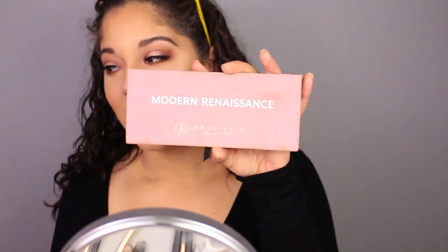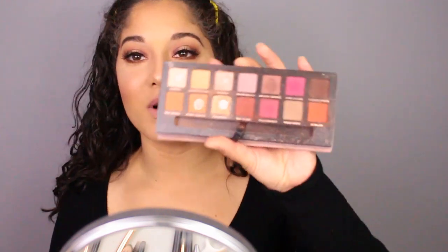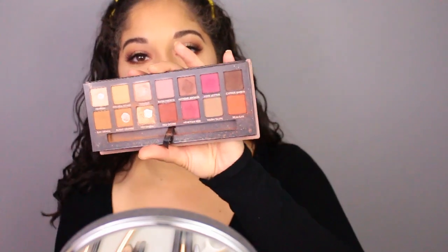Hey you guys, welcome back to my channel. Today I'm going to show you this summer halo eye look, featuring the Anastasia Modern Renaissance Palette. I know a lot of my looks have this palette, but I just love it — from the browns, the neutrals, the little red tones, I just love it.